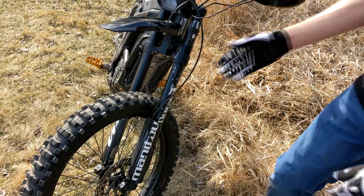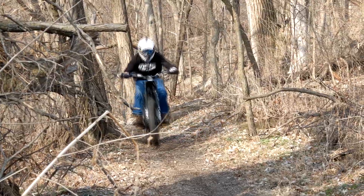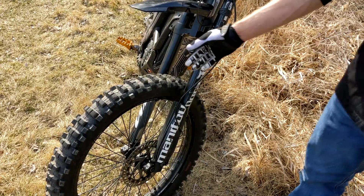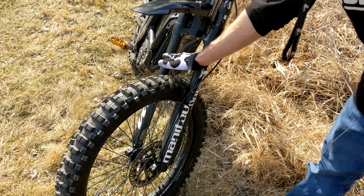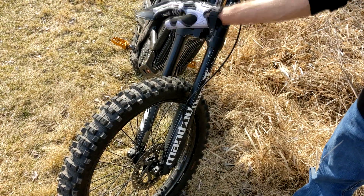The reason I like these over Fox 40 forks is because they don't have the bridge in the middle. A lot of people complain about flex in an inverted fork like the DNMs — I don't think that's an issue at all. They do have a little more flex without the bridge, but all the room that gives you for a fender is definitely worth it.